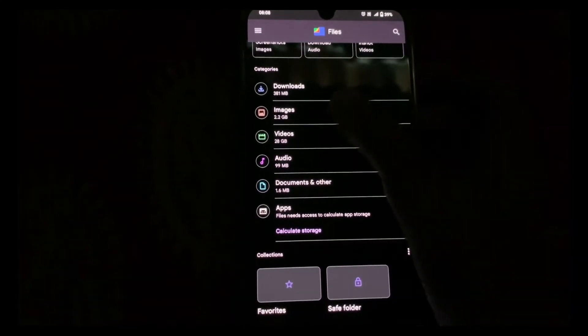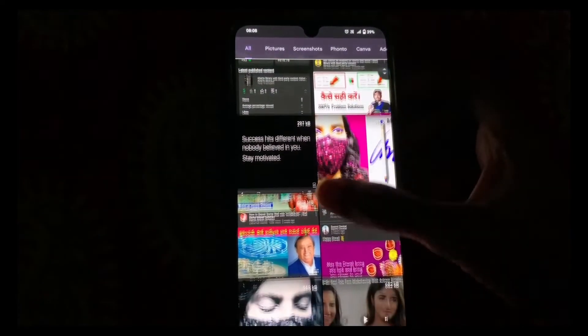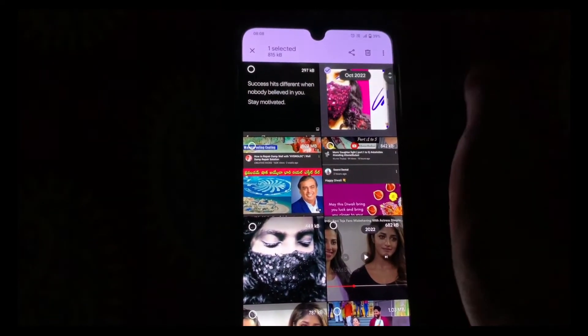Now over here you can see all your photos and videos. Go to Images and you can select whichever image you want to add to the Safe Folder. I'll be choosing these two images — just long press on them.